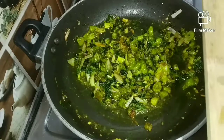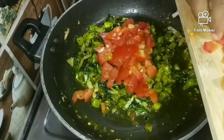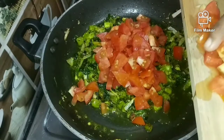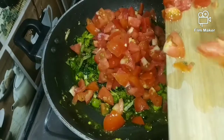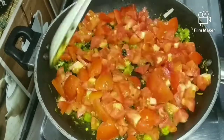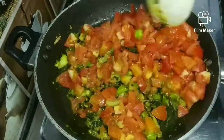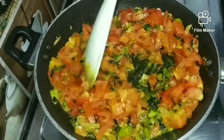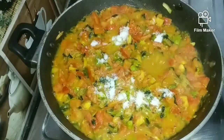I am going to cut the tomatoes and add a taste of salt.